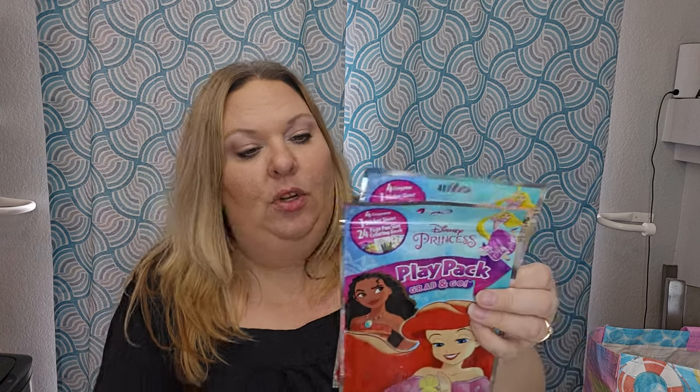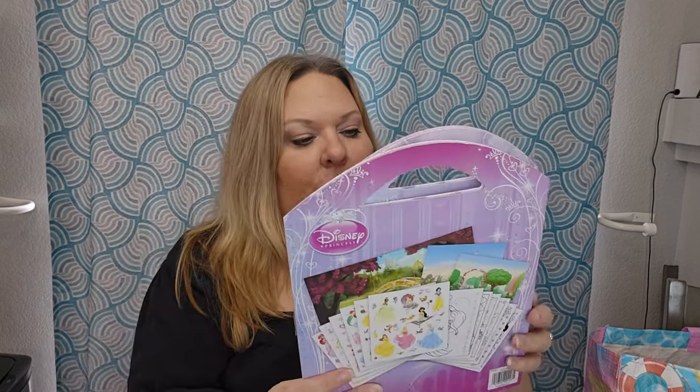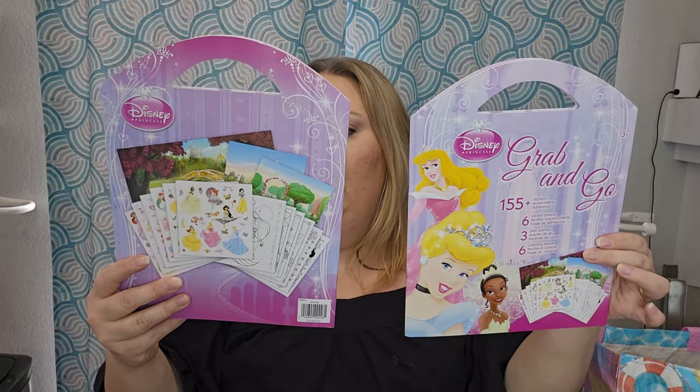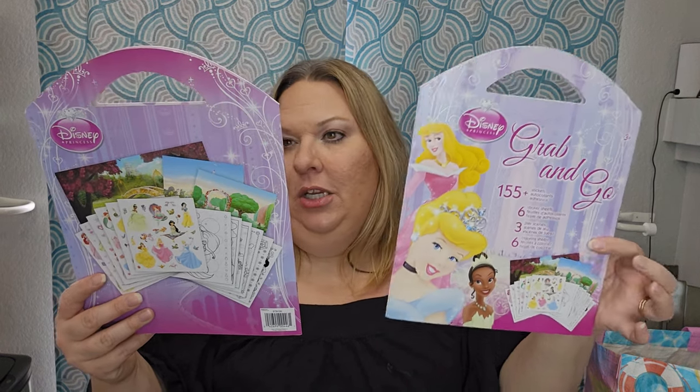I'm doing a Disney Princesses basket. I found this cute little play pack — it comes with four crowns, one sticker sheet, and a 24-page coloring book. I hope it's different from the one I picked up at Dollar Tree. I also got these grab-and-go stickers: 155 stickers, six sticker sheets, three play scenes, and six coloring sheets — a whole little set of fun activities.